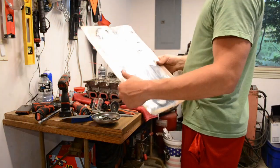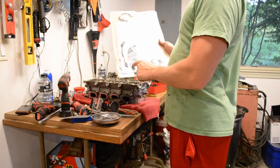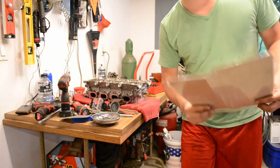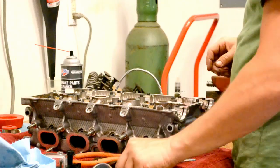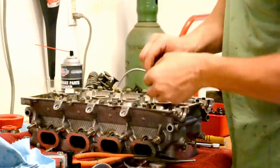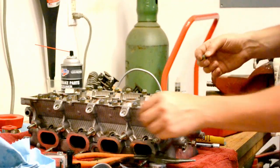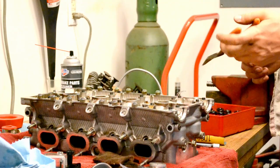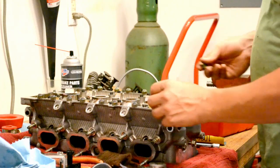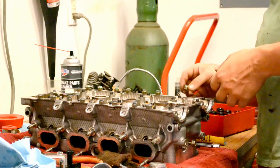Now we finally get to start putting parts back on. We're going to start with the valve stem seals. They go on the post that we just put those rings around, and it feels good to be putting parts back on instead of taking them off. There are two different valve stem colors — one is green and one is gray. Gray has a larger diameter, so we're going to put gray on the intake side and green with the smaller diameter on the exhaust side.